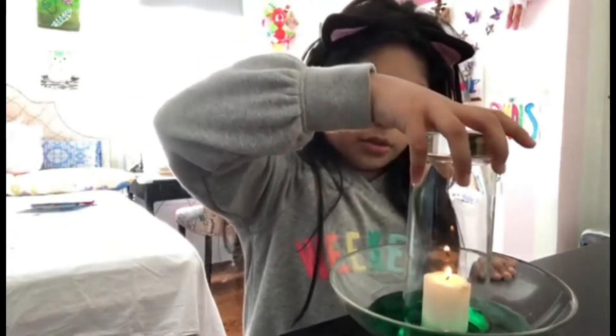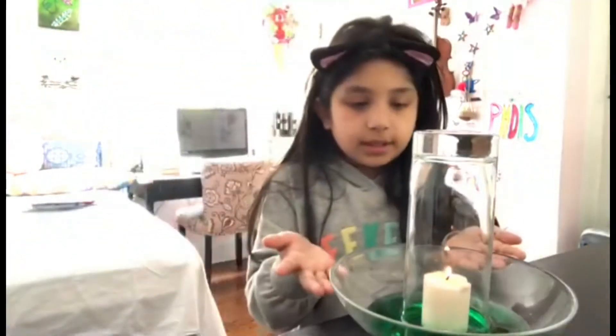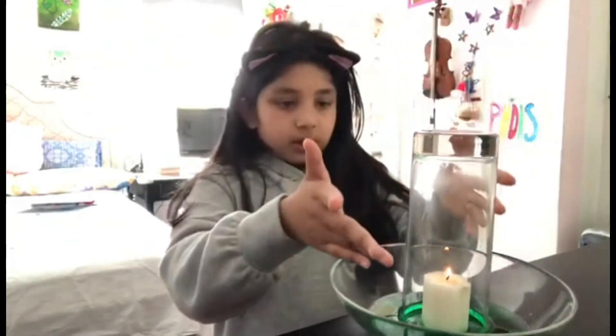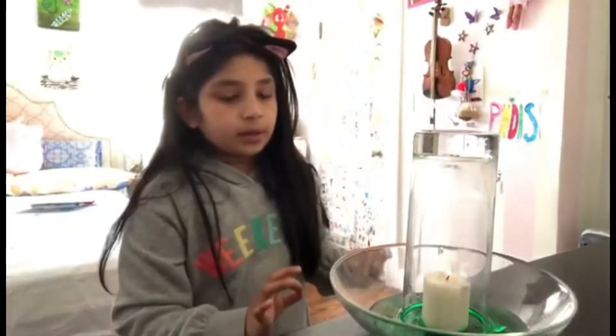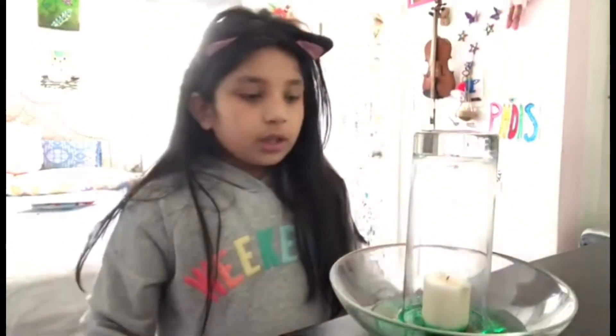A bit hard there with the water. And now if you will see this candle, it's slowly getting fainter and fainter. The more that the glass is on it, the more that the light will get fainter and fainter until it's fully put out. Just like that.